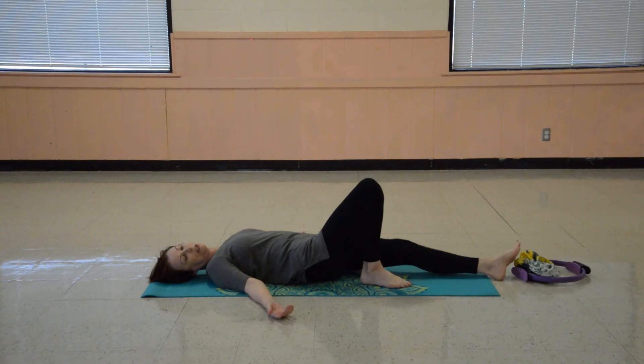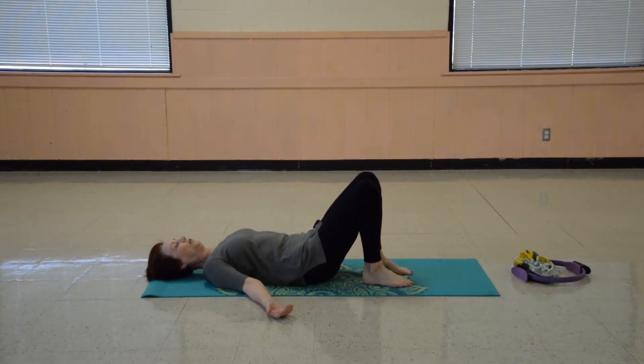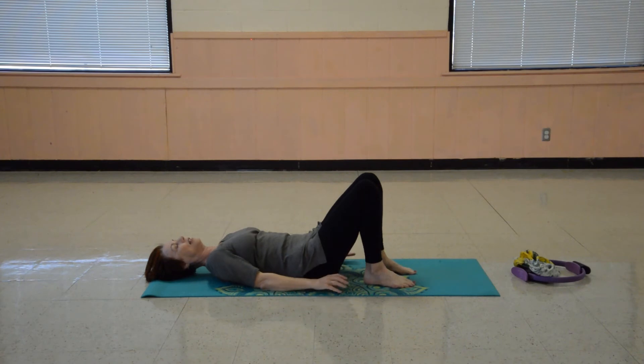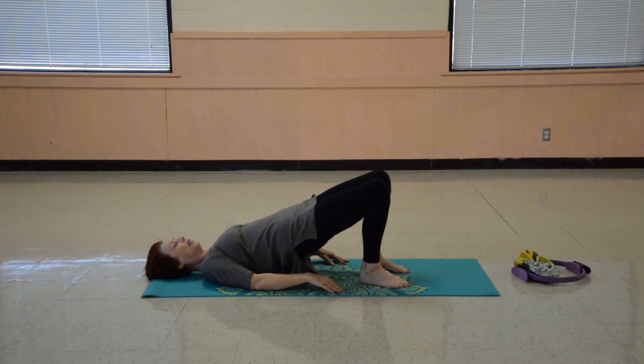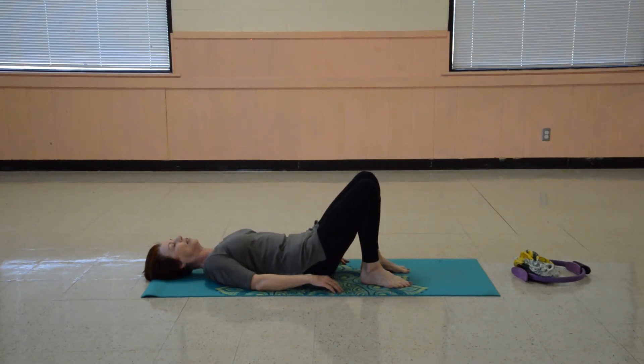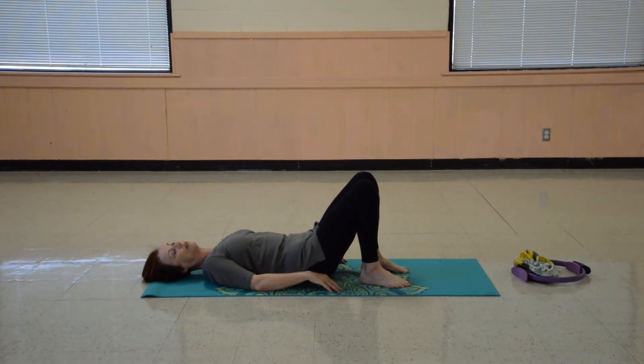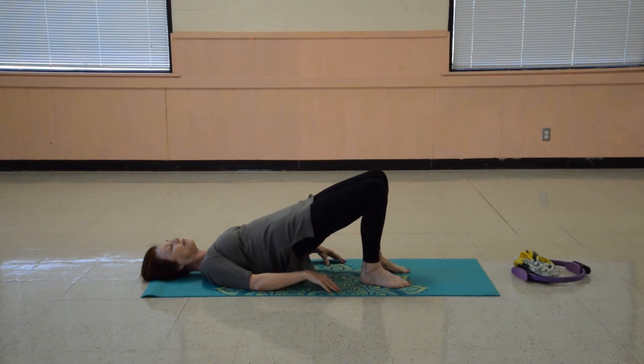Let's bend our knees up one more time, feet flat to the floor. We'll just do our bridge pose — we won't hold it long. We're just trying to stay relaxed and at ease. Pressing firmly with the soles of your feet, lift the hips up. Slowly lower back down. Feel your back rest. Let's go up again — press with your feet, lift up. Slowly lower back down. And we'll do that one more time — pressing up, lower back down.